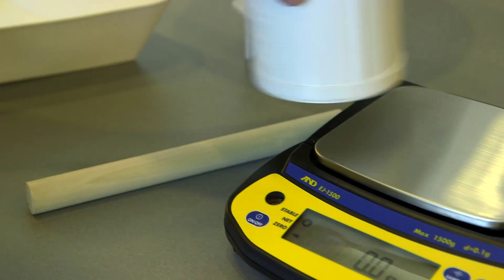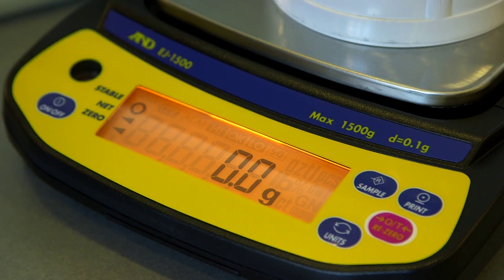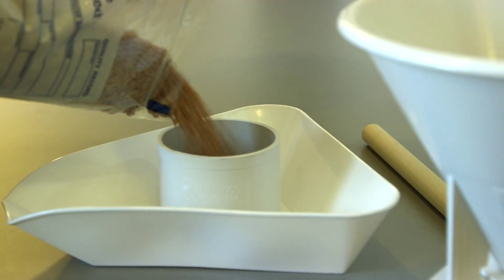Step 1: Place the 0.5L cup on the scale and zero the weight. Step 2: Fill the cup to overflow it.